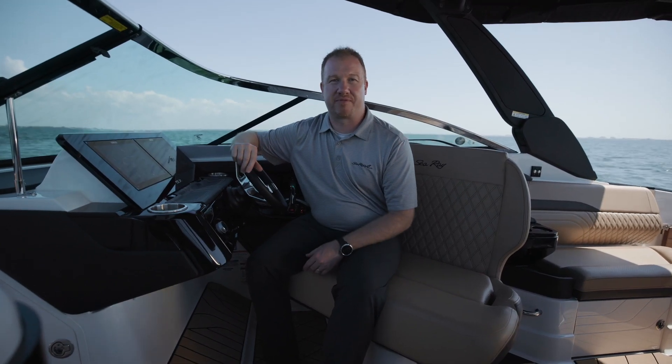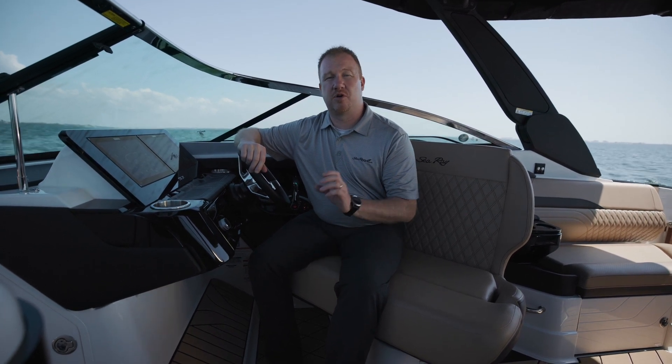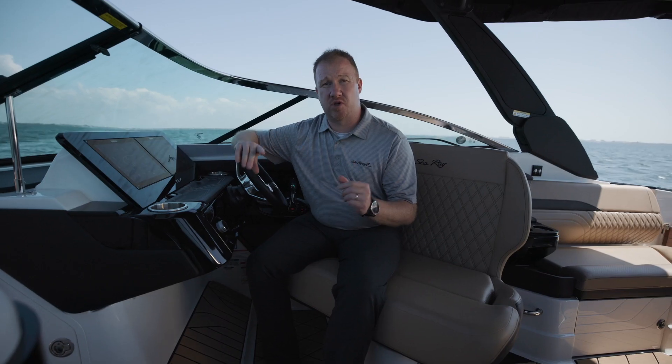Hi, I'm Joey Sharp, Director of Product for Sea Ray Boats. I'm on the SLX Series of Boats, and today I want to talk a little bit about the Entertainment Bundle. What's included in the Entertainment Bundle? You're going to get the Fusion Premier Audio Upgrade, and you're also going to get inductive charging.